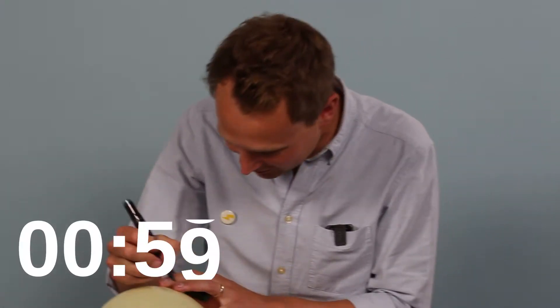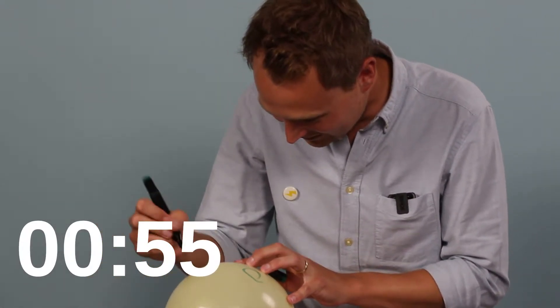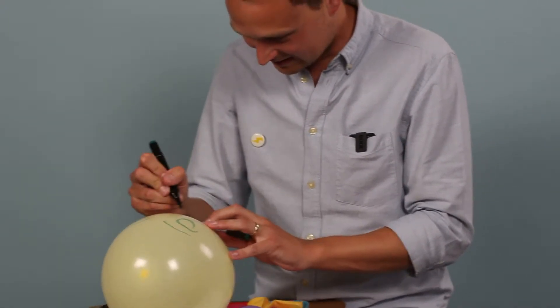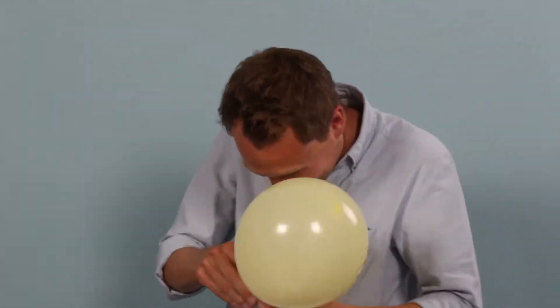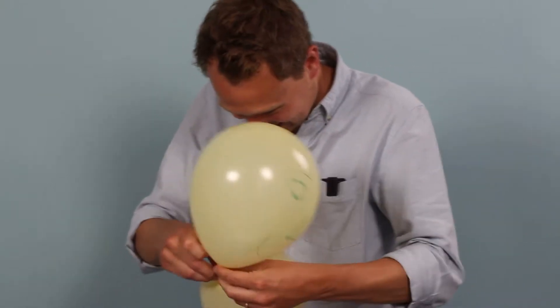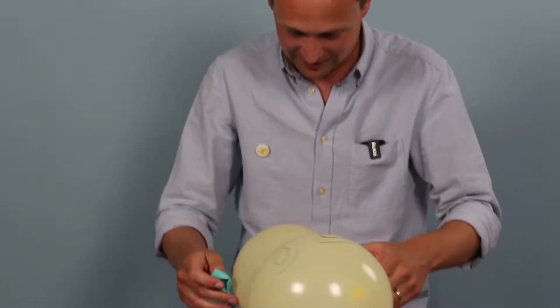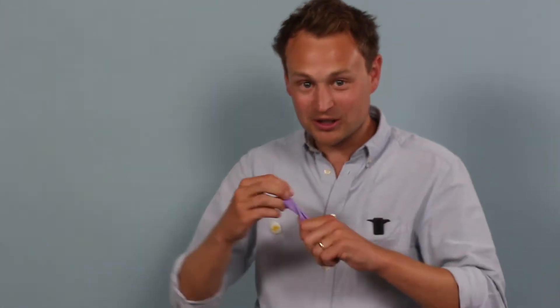One minute. Oh dear, this is going to be very poor. Don't panic, Chris, keep your head — keep your head. Oh, there! That's worked better than I thought. I think people know I'm not good at arts and crafts.